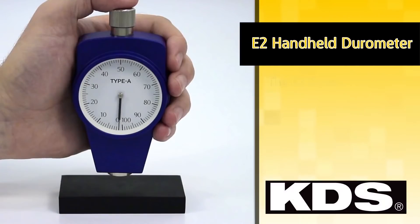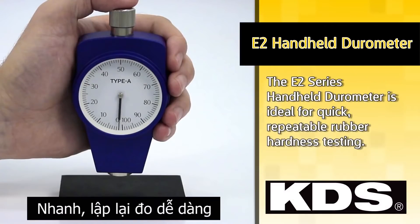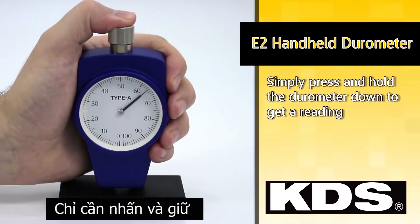The E2 series handheld durometer is ideal for quick repeatable rubber hardness testing. Simply press and hold the durometer down to get a reading.